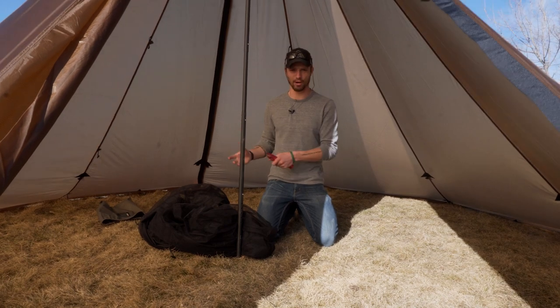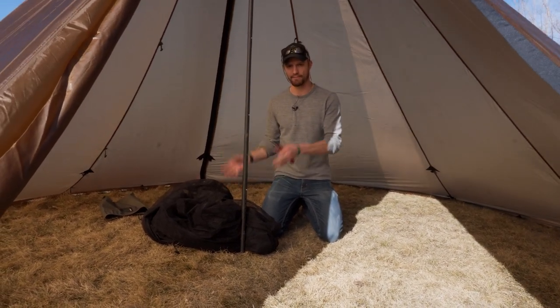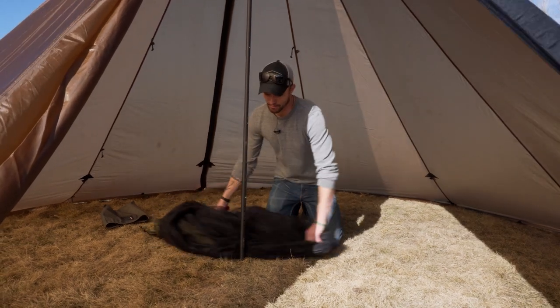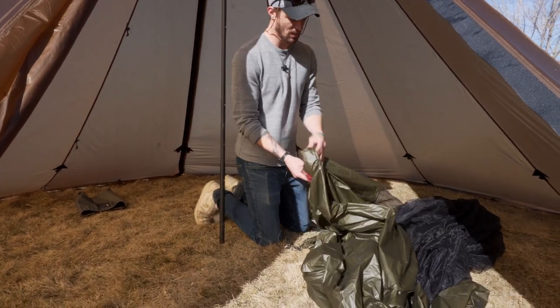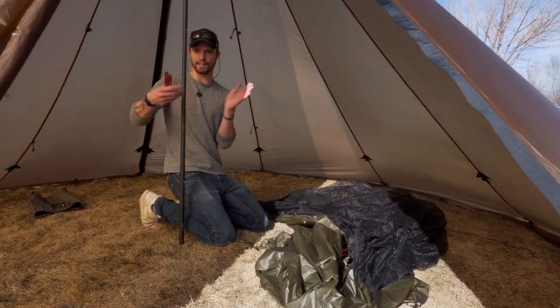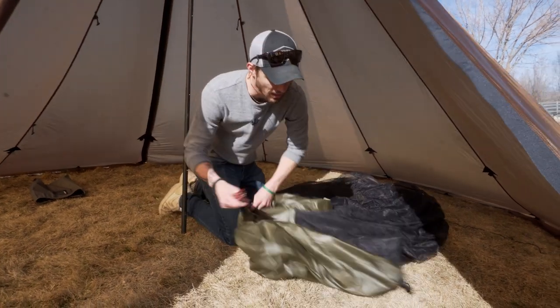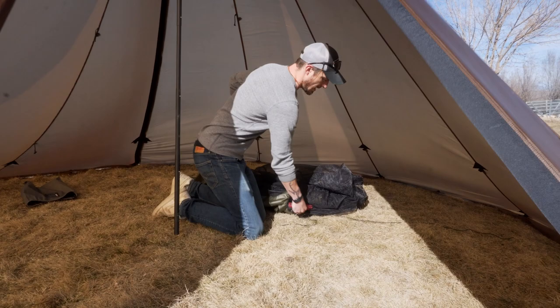The way I'm going to do this, you can apply to basically any of our larger teepees. It's a very simple way to hook up the Cimarron half nest inside here. Basically what I'm going to do is lay this footprint out. A very important step is finding the door, because you want to make sure that the door is facing this pole here so that you can get in.